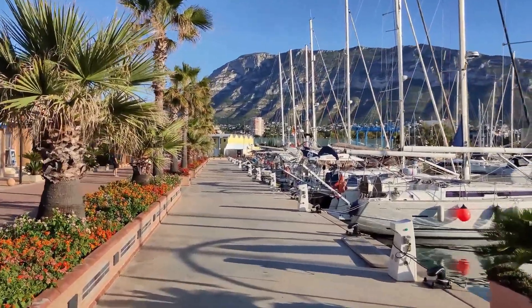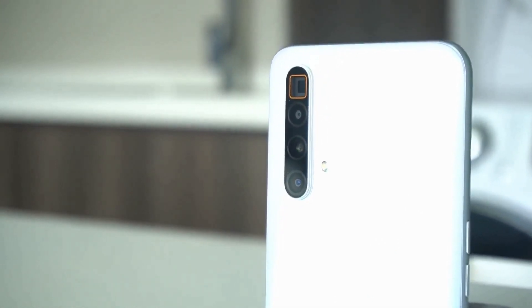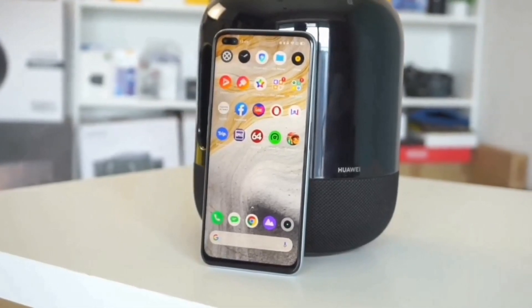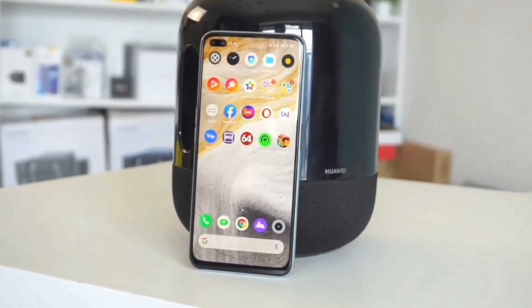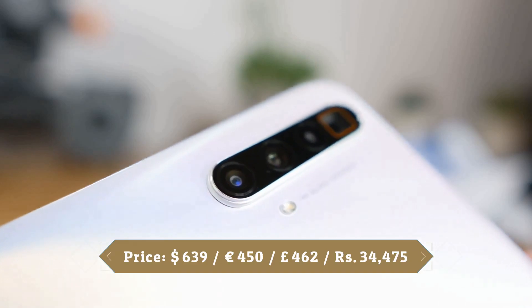The 4200mAh battery is almost enough to power the phone all day. Keep in mind you are running the screen at full 120Hz. If you lower it to 60Hz, battery life will last through the night easily. It supports 30W fast charging.